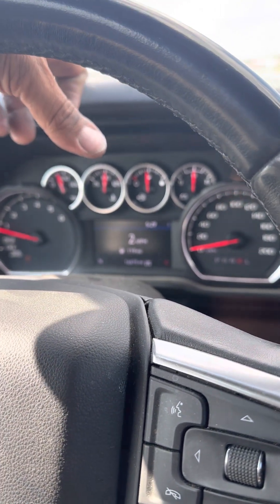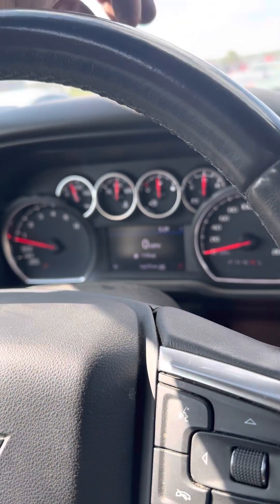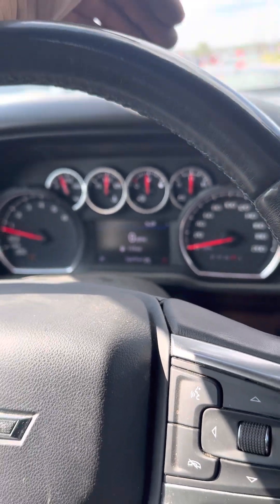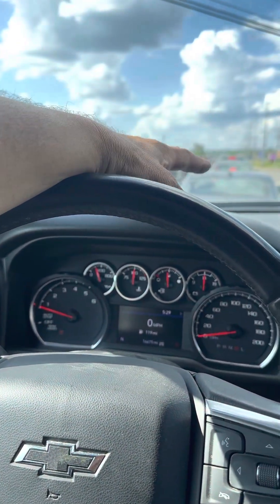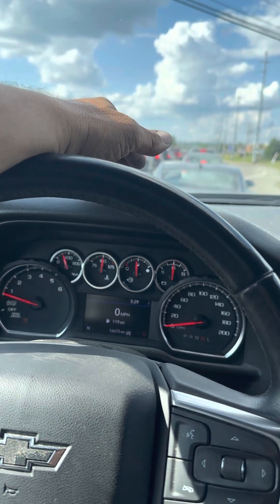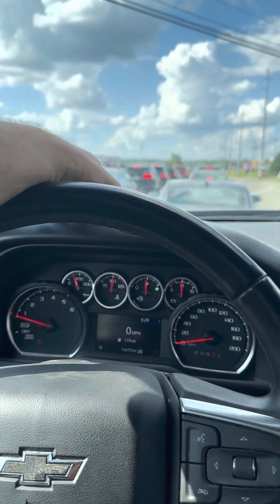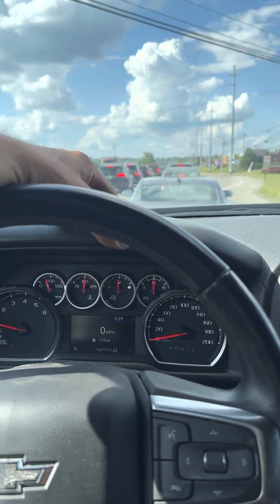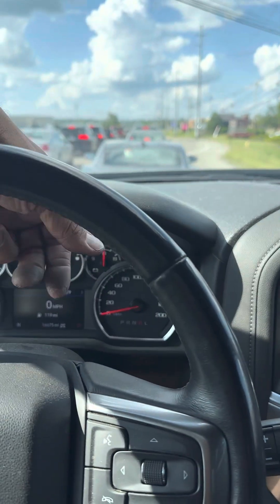While I was sitting there, I noticed this thing was on zero stock for the pedal sensitivity. I really bought the Pulsar just for DFM off and auto stop-start off — didn't even want to mess with the pedal command stuff or tire sizes. But I thought, you know what, I'm just going to put it on level three.